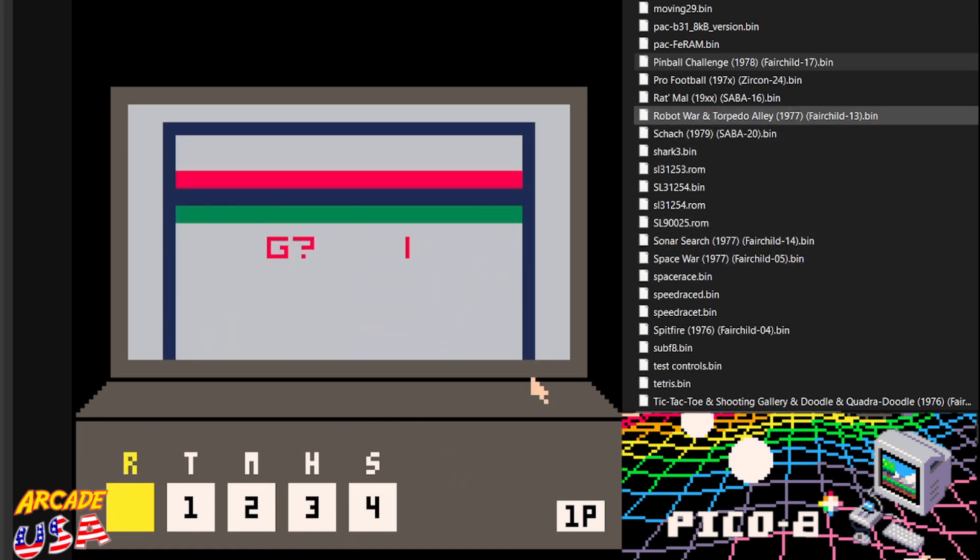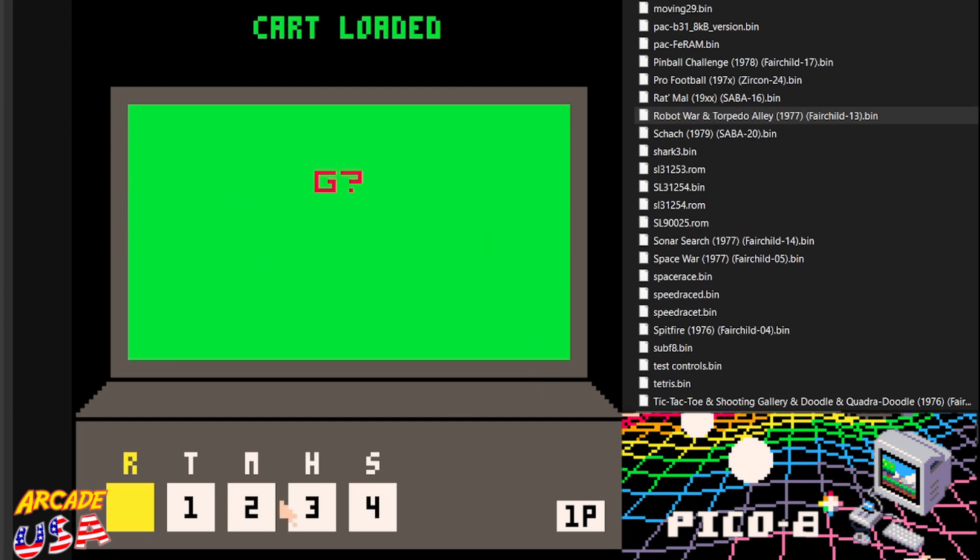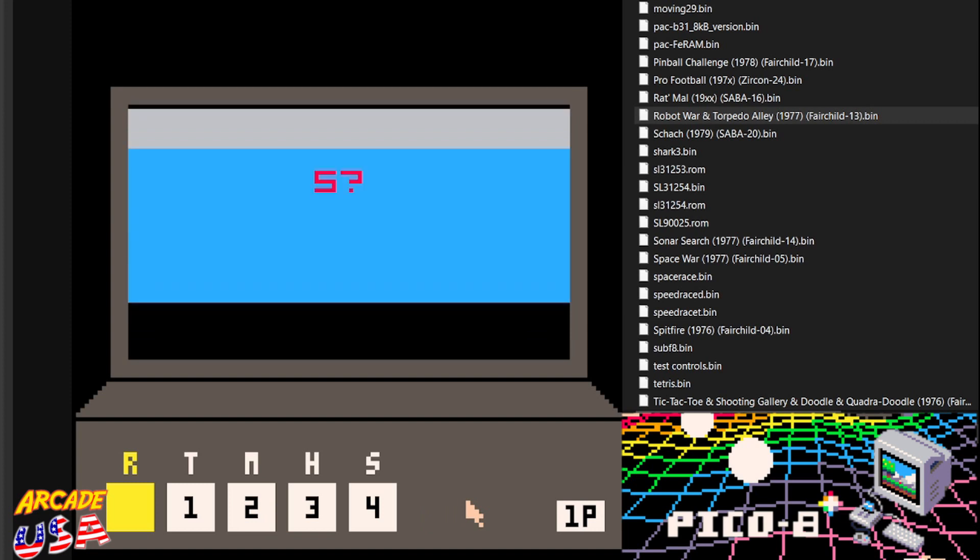Let's do another one I really enjoyed — Robot War and Torpedo Alley. We'll start with Torpedo Alley. So basically what you're doing is you're shooting these little ships. They've got different point values, with the higher-point ships towards the bottom — actually I think I lied, I think the more expensive ships are at the top in this game. I can hit the side of a barn, or in this case the side of a ship. Yeah, it's backwards — I get that confused.